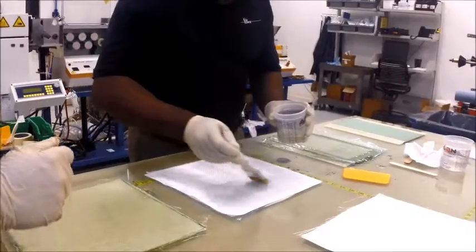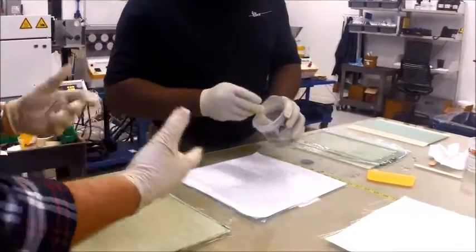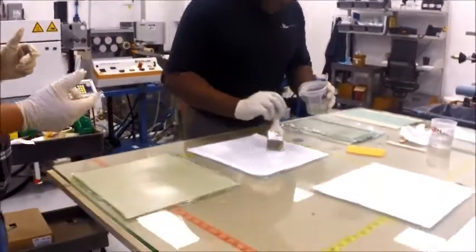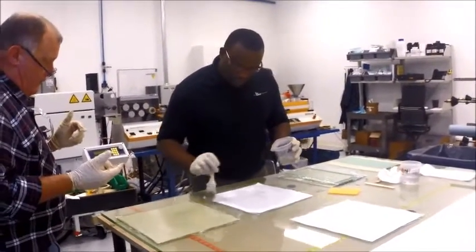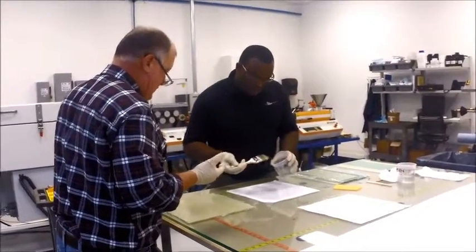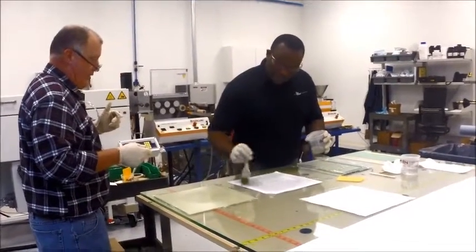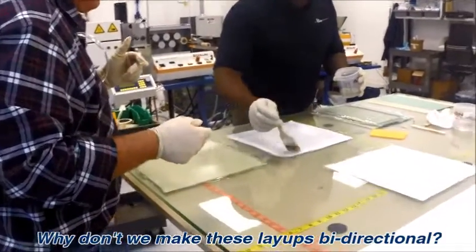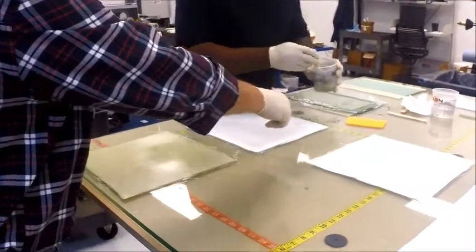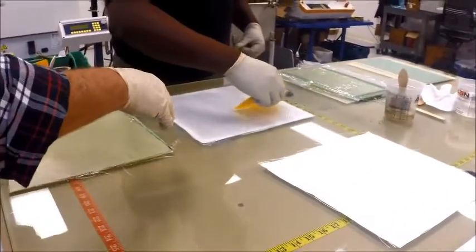Does it matter which direction I go in? Not right now — just get it kind of wet all the way across the top. Remember there's resin underneath and we're going to squeegee, and that will pull some of it up. Now, why don't you make these layups bi-directional? We can — we can actually do any type of layup that we choose. Go ahead and grab your squeegee and get a feel for how it works.